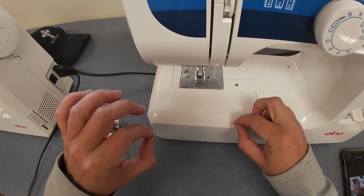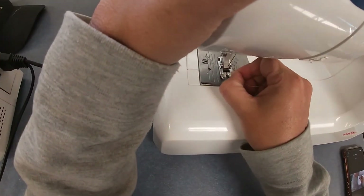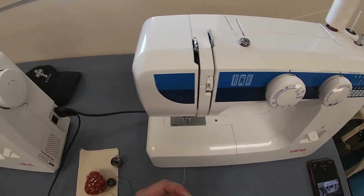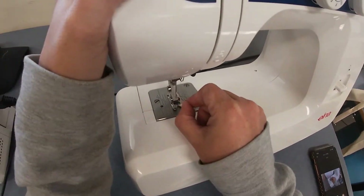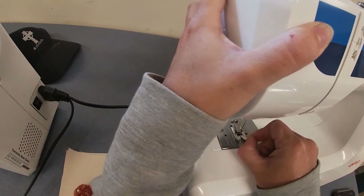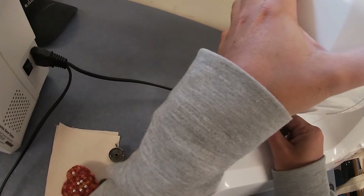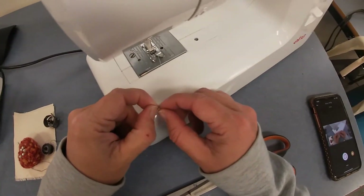The last step is to thread the eye of the needle — it's the hardest bit. You may need a pair of scissors to trim the end of your thread first. Threading the eye of your needle from the front to the back really is the hardest part. I'll try and make it so you can see it a bit easier.